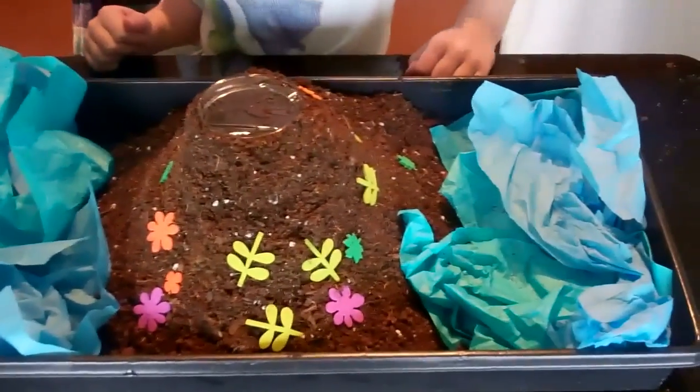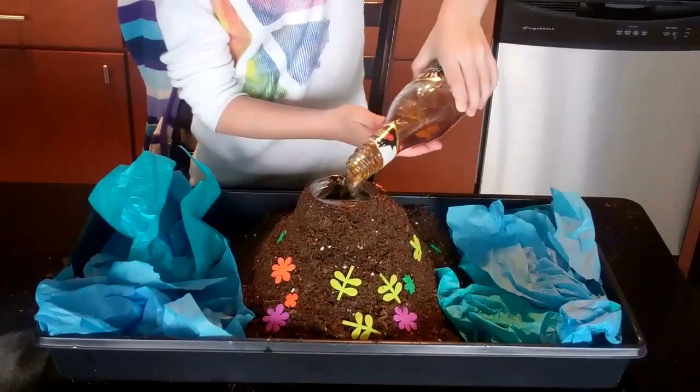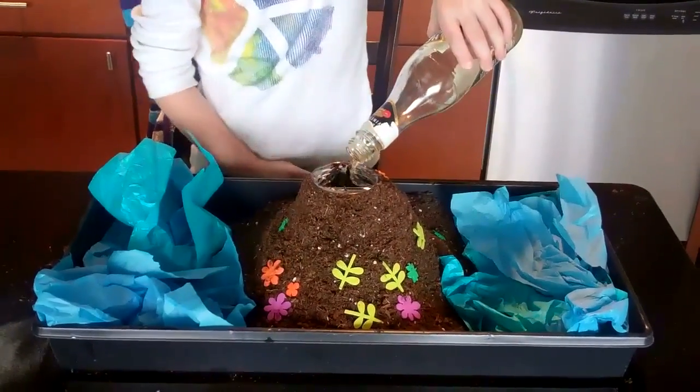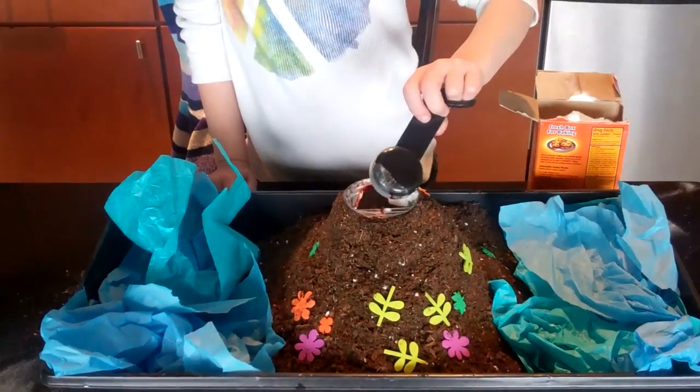Finish your volcano by adding stickers or other decorations to make it look like an island. Now it's ready to explode! Pop the cling film and fill it two-thirds full with vinegar. Add a few drops of red food coloring, and then it's time to start adding the bicarb.